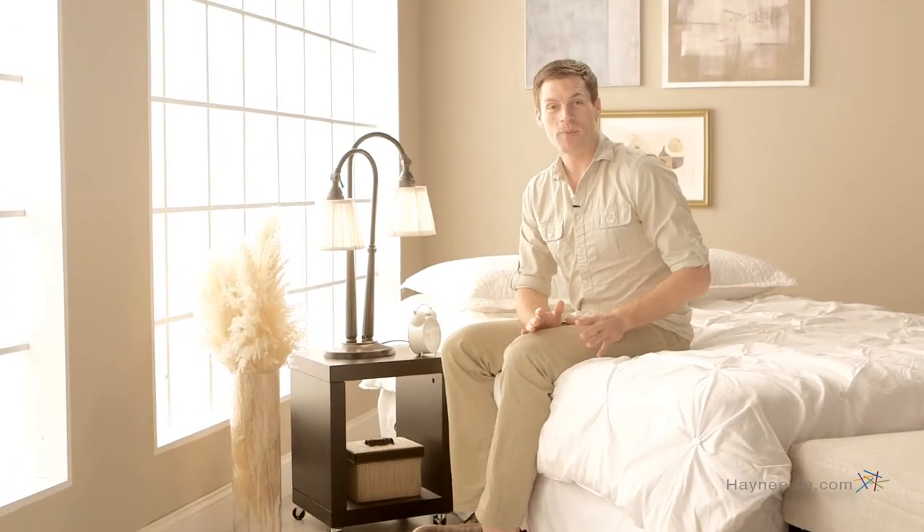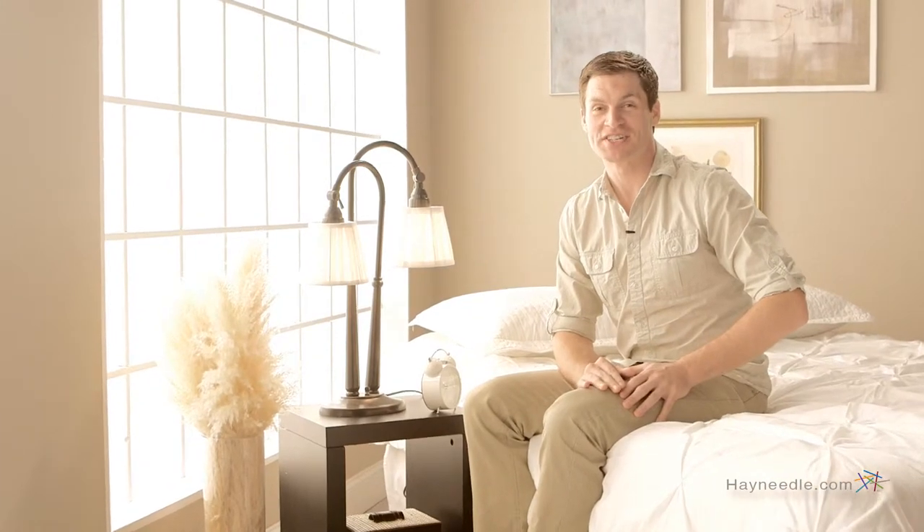Hi, I'm Mark with Heyneedle. Brighten any living or workspace with the classic Kichler Lighting Eclections Table Lamp.